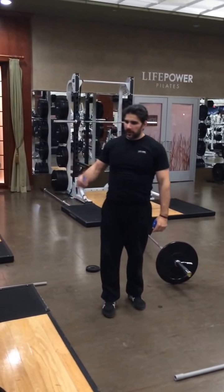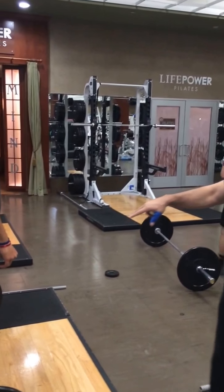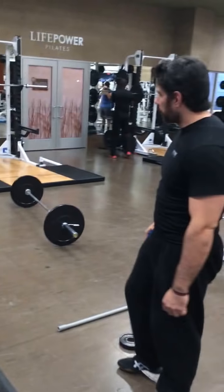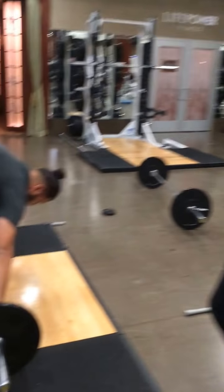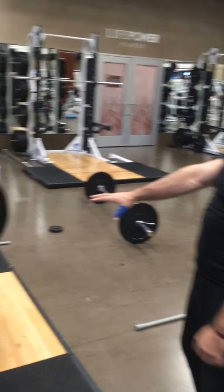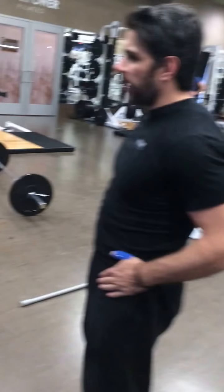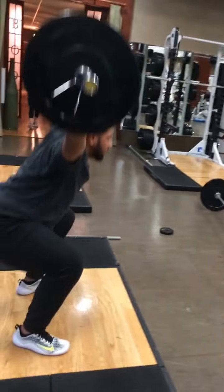We're going to start from all three positions: one from the ground, one from the second position, one from the first position, and one from the power position. Start from the ground — full snatch. We're using the hook grip. This is where we have loose mobility of the arms, making sure that the bar is keeping balance. We want to make sure that the bar is not coming too far away from us, and that we have good position so that we don't use too much hip contact with the bar.